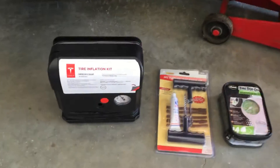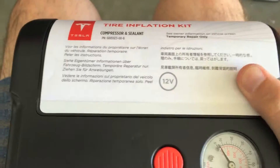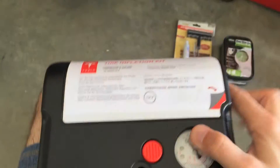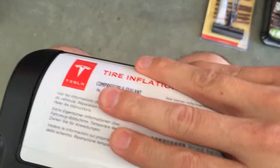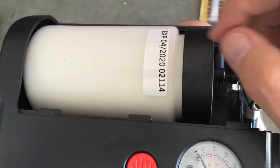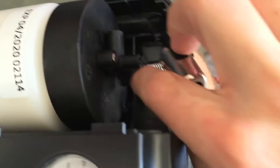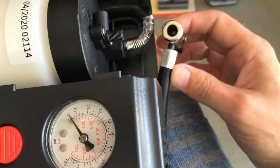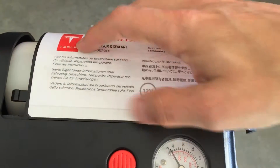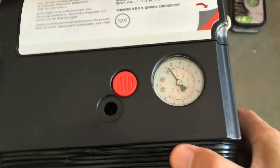Generally, you don't really want to use the tire inflation kit unless you really have to, because it injects a bunch of goo. But from what I can tell, this is a pretty good kit. This cover pops off and you can see there's a bottle of goo in here — it's liquidy. It has an expiry date, and it connects to a hose that connects up to your tire.